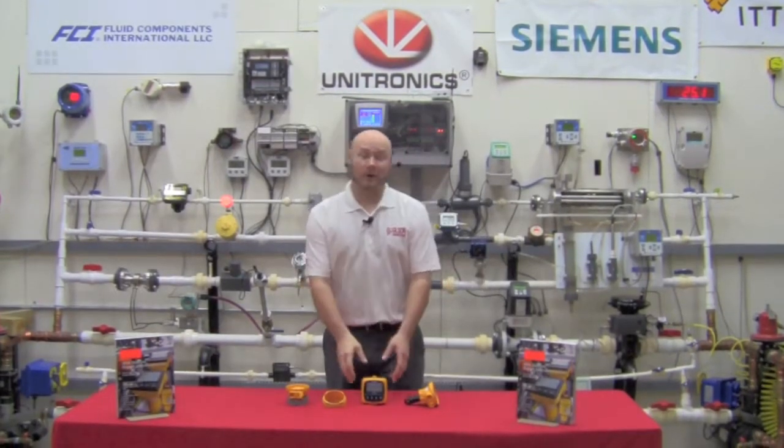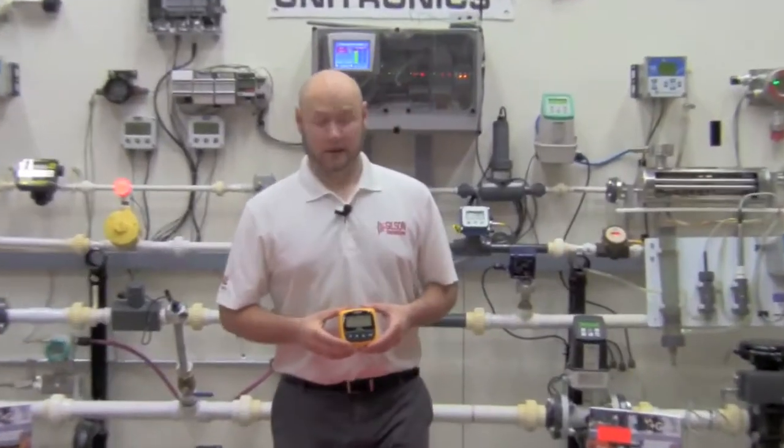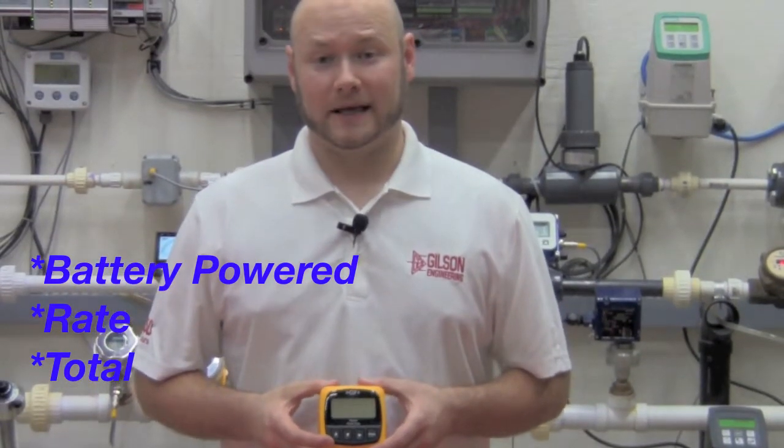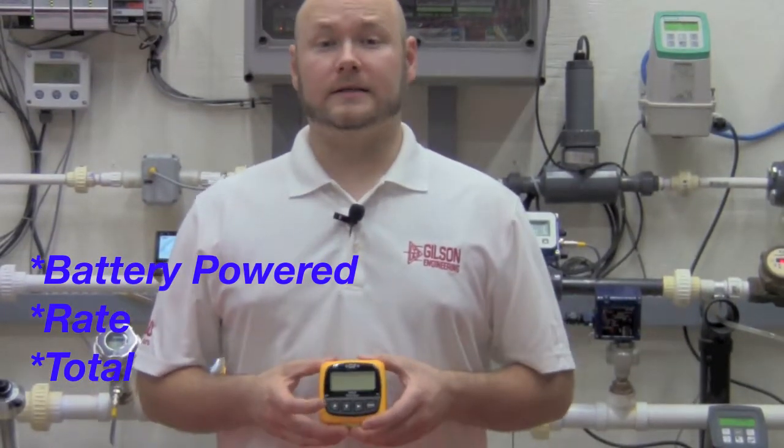Hello, this is Ryan Gilson and welcome to the Gilson Flow Lab. Today we're going to go over the 8150 battery rate and flow totalizer by Cygnet. This unit is intended to be used with the Cygnet 515 and the 525 flow sensors and will provide up to four years of continuous dependable operation on a single set of batteries.